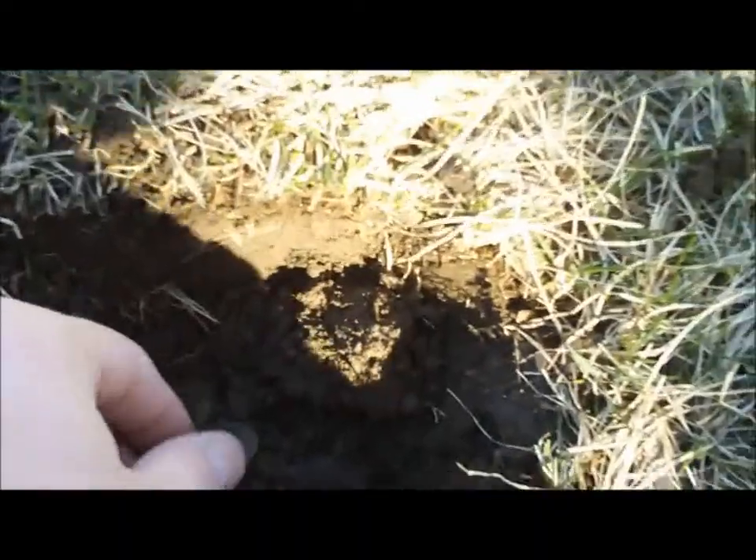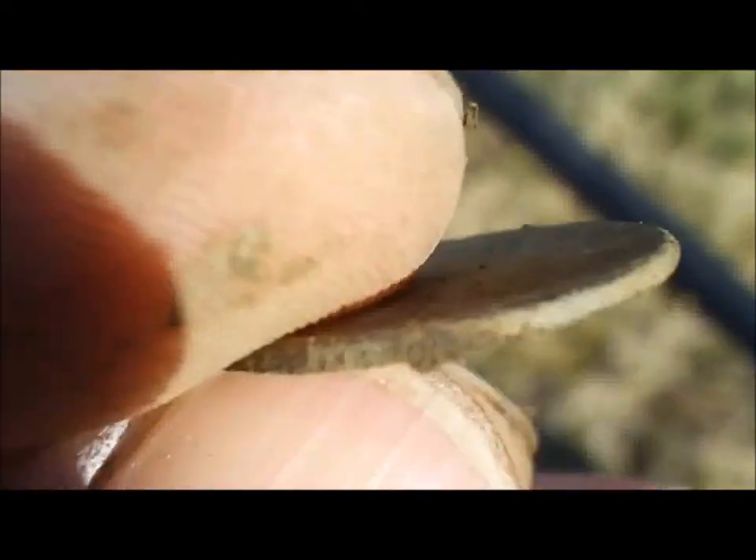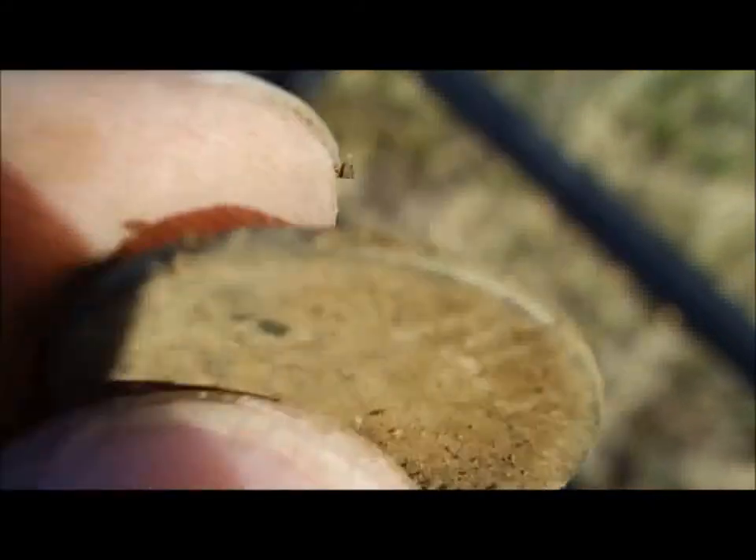Alright, back again — same day, about to wrap it up. Sun's getting a little low but I just got my second Indian for today. You can see her there — it's pretty worn. I'll get her cleaned up and let you see at the end. I'll let you know if I get anything else.